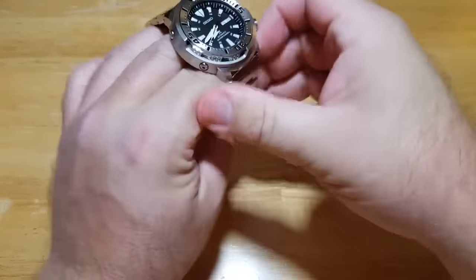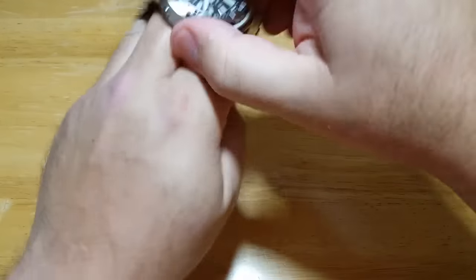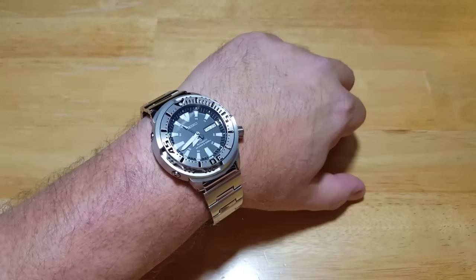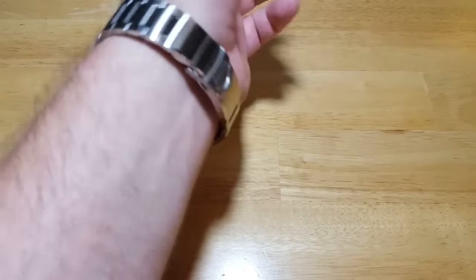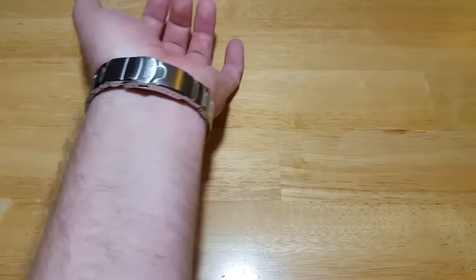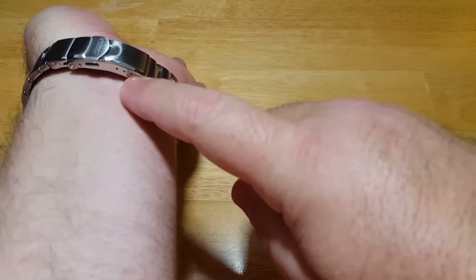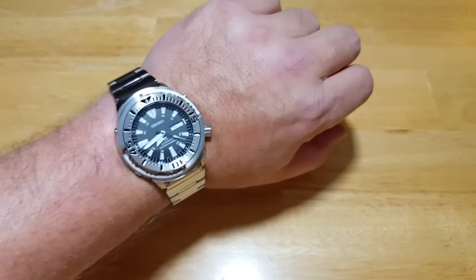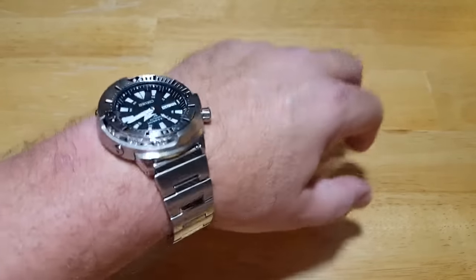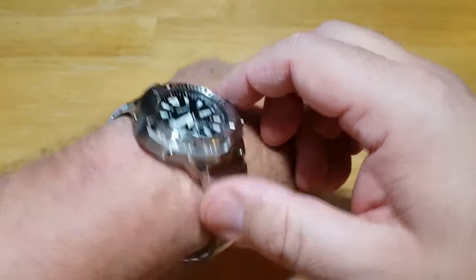I'll also go ahead and put this on my wrist, because I know a lot of you get irritated with me if I don't try these on. Fortunately for me, these come pre-sized perfectly right out of the box — I'm a big guy. If you need to tighten it up, you have four micro-adjustments on the clasp, which make it really easy. I'll probably have to slide this over one or two. This feels really good on the wrist, has great wrist presence. I like the fact that it's a little bit bigger than the new black monster. The shroud really makes it look tough — this watch is just dripping testosterone.